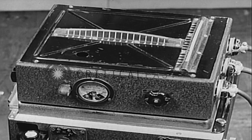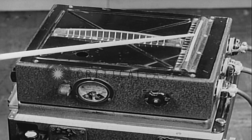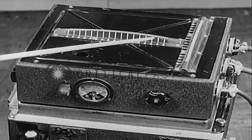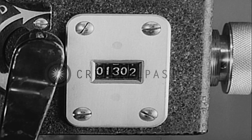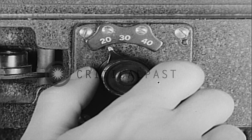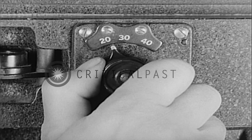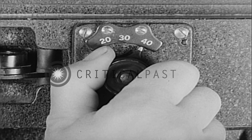All cameras are equipped with levels to provide for horizontal and lateral adjustment. A counter built into the camera records the number of exposures made. Shutter speeds of 1/20th, 1/30th, and 1/40th seconds are provided.